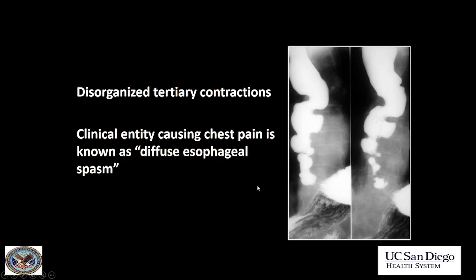Next case: a very disorganized, corkscrew-type appearance to the esophagus. This appearance is often associated with chest pain and the clinical entity of diffuse esophageal spasm. This is severe esophageal dysmotility, or presbyesophagus, and it often causes the appearance of a corkscrew esophagus when very severe.